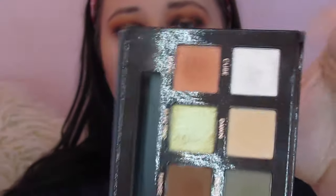Because I can't stand to have a bare inner corner, I'm going to take a little bit of Cube right here and pop that into my inner corner. I'm also going to take just a tiny bit on my brow bone.